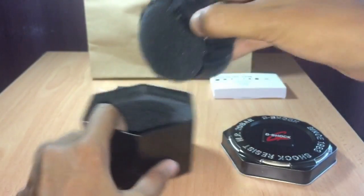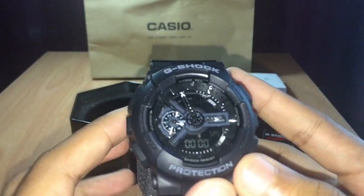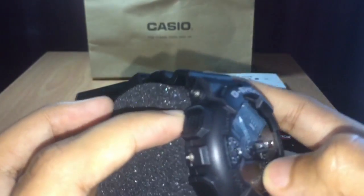Can you guess — is this an original G-Shock or a fake G-Shock? It looks so nice, like an original G-Shock.